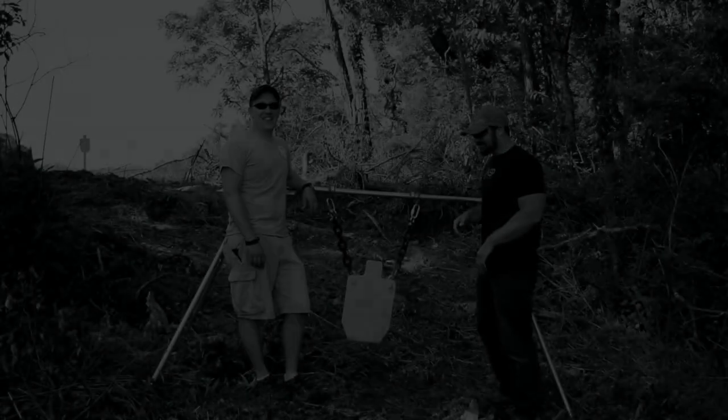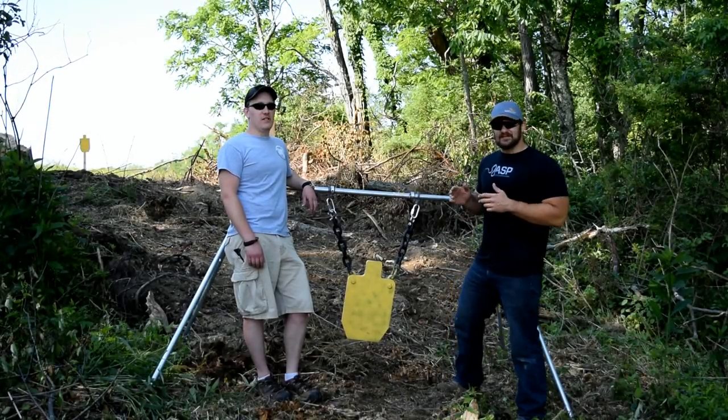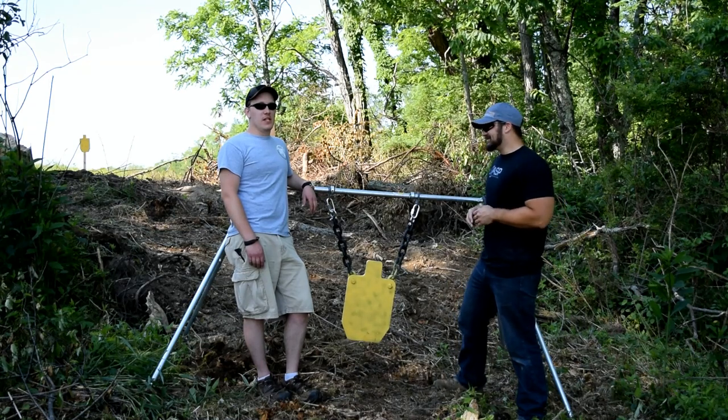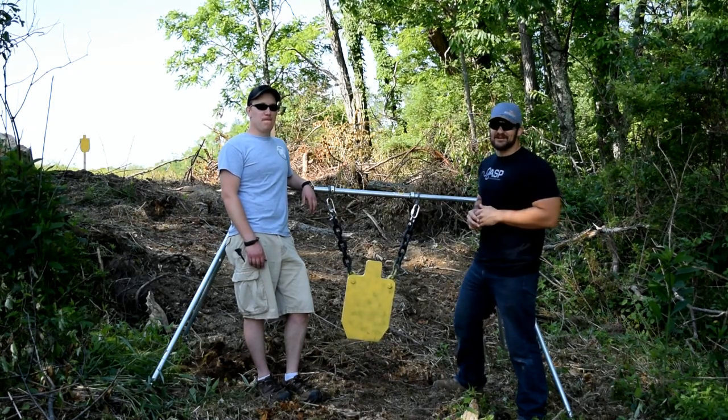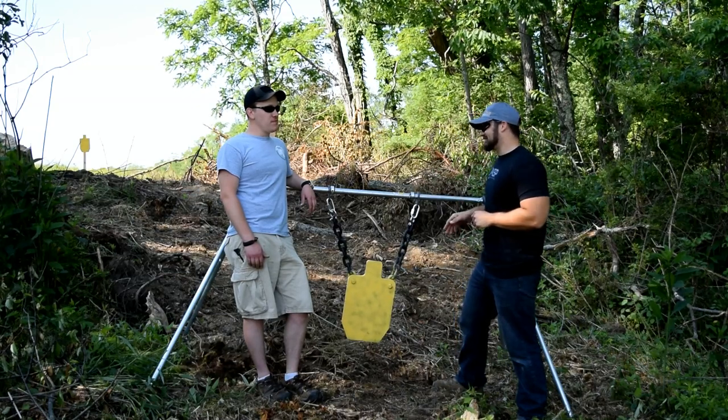Hey everybody, thanks for watching the VSO Gun Channel. I've got something special for you here today, and it's not just that Steve is here from shootsteel.com. Obviously this thing is awesome — tell us a little bit about it.